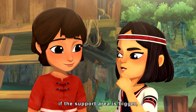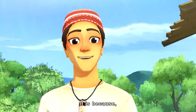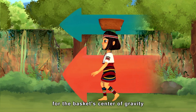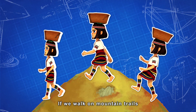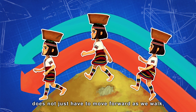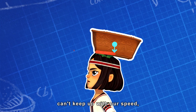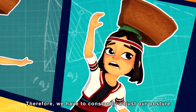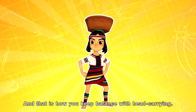But if the support area is bigger, shouldn't it be really stable? Why is it still so hard to keep balance while walking with the basket? It is because when we are walking, the walking person and the basket have to move at the same speed for the basket's center of gravity to stay within the support area. If we walk on mountain trails going up and down slopes, the basket's center of gravity does not just have to move forward as we walk — it also needs to move up and down to maintain balance. When the basket's center of gravity can't keep up with our speed, the basket will fall off. Therefore, we have to constantly adjust our posture so that the center of gravity stays on top of the support area. And that is how you keep balance with head carrying.